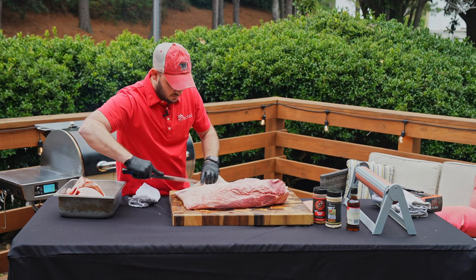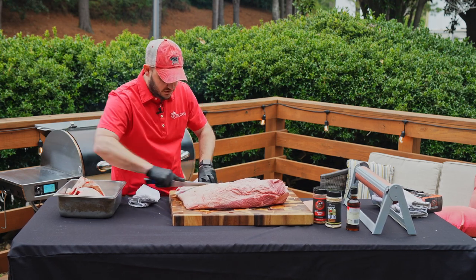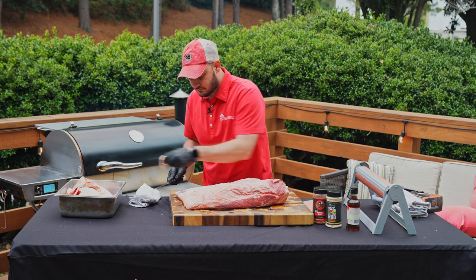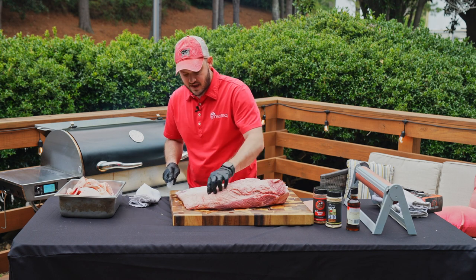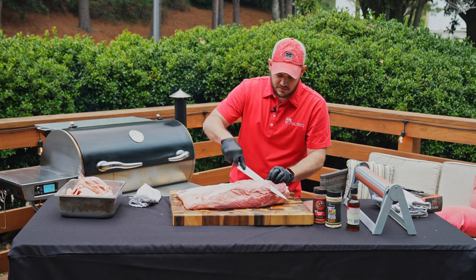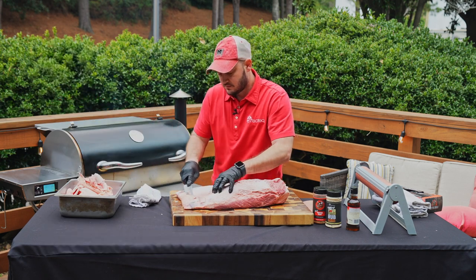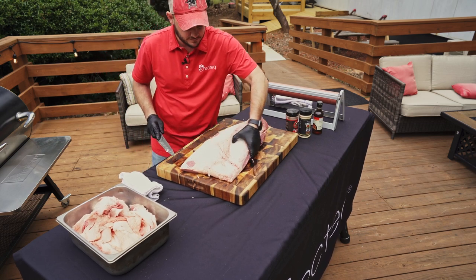We're going to keep evening it out. If you expose some of the protein, not a big deal. We started with about a 16-pound piece of meat and we're going to take probably about three pounds of fat off of it. All this spongy fat you want to get off — it's not going to render and be tasty. This cattle was raised in Reedsville, Georgia — make sure you check them out at shopchatelfarms.com. We're basically done on top — got it nice and consistent and even.